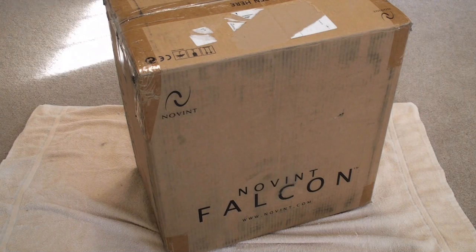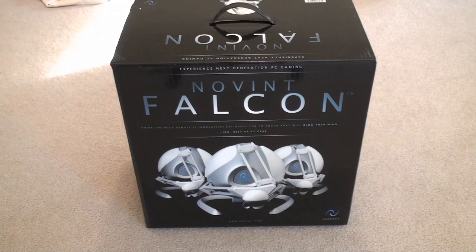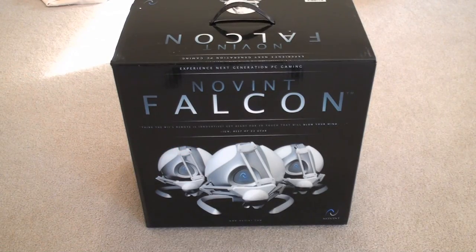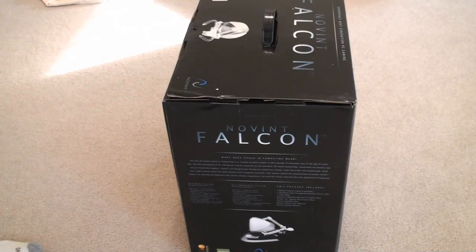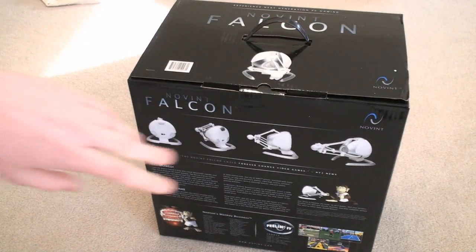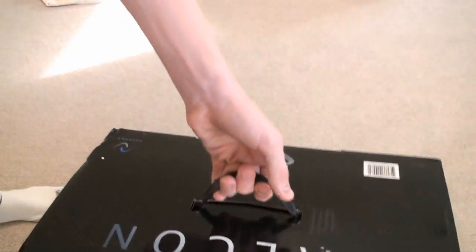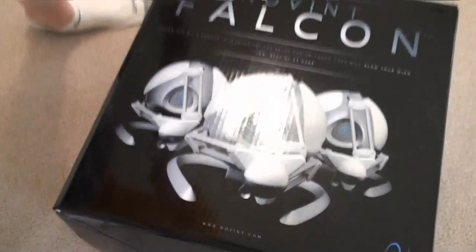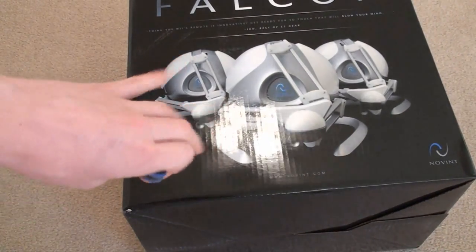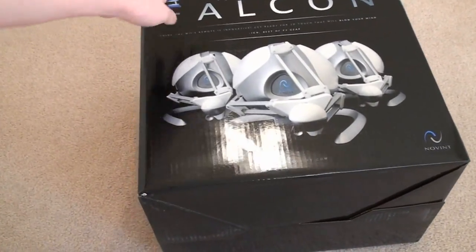Alright, so I got the box open — I cut it from the bottom — so I'll go ahead and pull it up and we'll see what it looks like. Inside we have this awesome big box. This is the Novent Falcon and there's a little picture of it. I'll kind of show you what it has on the box. Here we just have some "what's included" and some information, and then it's showing pictures of what it looks like. This box is just huge.